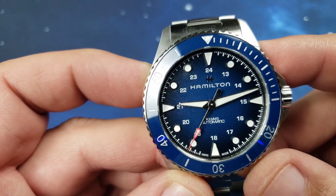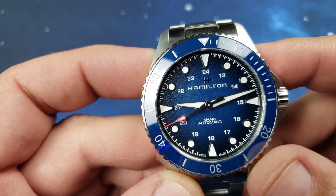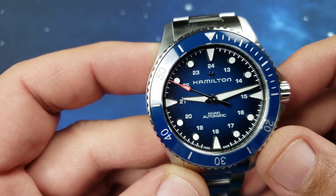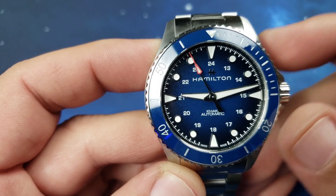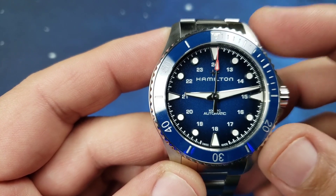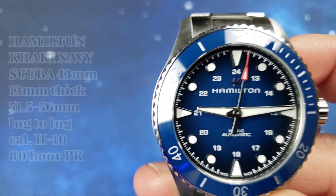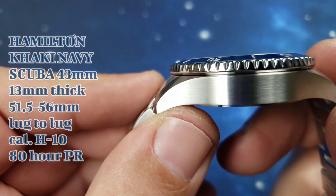Very easy to read dial with that classic Khaki 24-hour scale on there as well. This is the Caliber H10, based off of an ETA C07 611 with an 80-hour power reserve, slowed down from the original 4Hz movement down to 3Hz. I believe that ETA C07 movement is actually based off the ETA 2824. This one has no date.